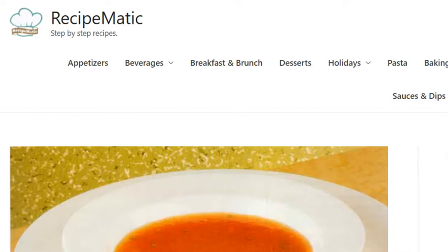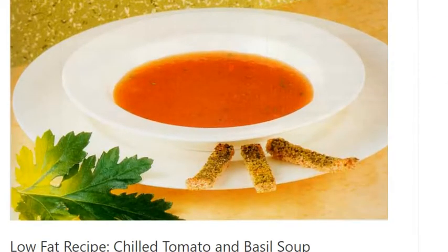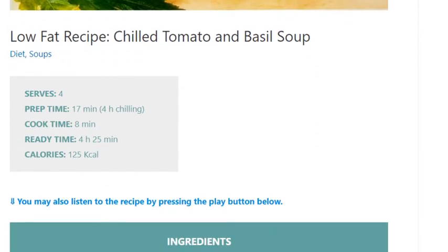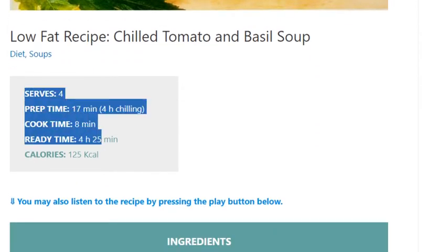Low-fat recipe: Chilled Tomato and Basil Soup. Serves four. Prep time: 17 minutes plus 4 hours chilling. Cook time: 8 minutes. Ready time: 4 hours 25 minutes. Calories: 125 kcal.